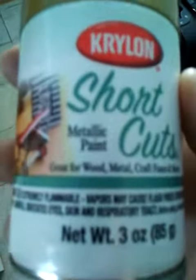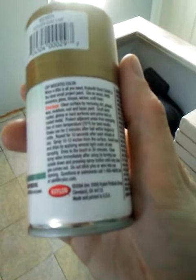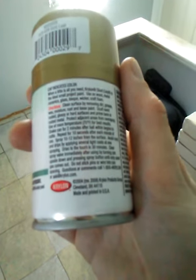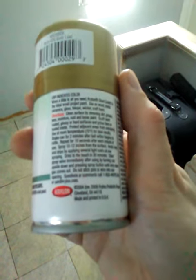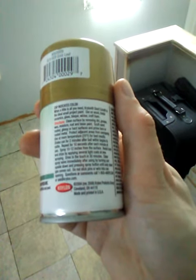So you guys know those Krylon shortcut spray paint things — metallic paint, gray, for wood, metal, craft foam, and more. Directions: clean surface by removing dirt, grease, flakes, moisture, rust, and loose paint. Sand rust, glossy, or hard surfaces and prime bare or rusted metal. Protect areas from overspray. Use at room temperature, 70°F for best results. Shake can for two minutes until the ball begins to rattle, then wait 10 seconds after each minute. Hold spray 10 to 12 inches from the surface and avoid runs and drips by applying several light coats.